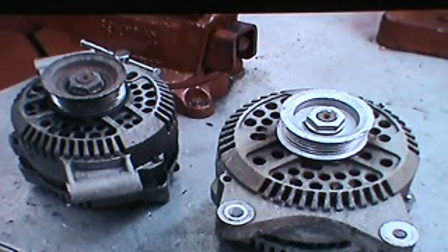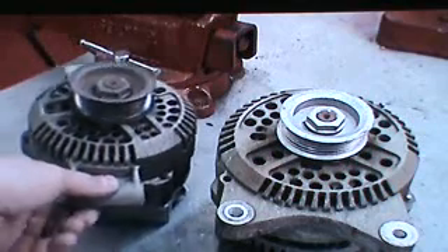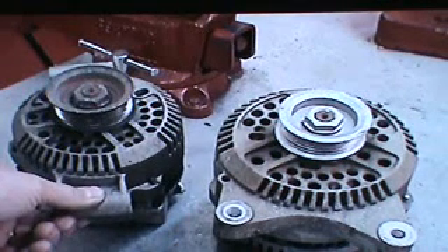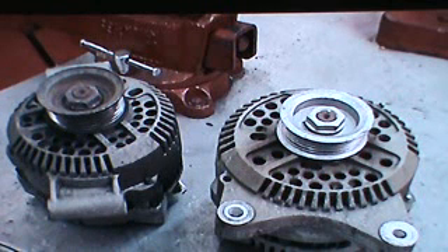Even though most of the parts differ as far as physical size, they are similar in the way that they are torn down and rebuilt. There are some parts that actually interchange, like the voltage regulator, brushes, and bearings.